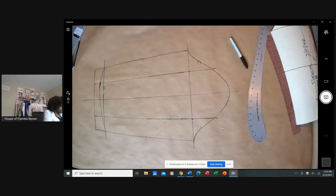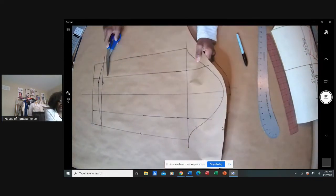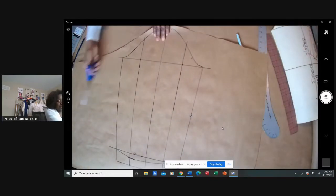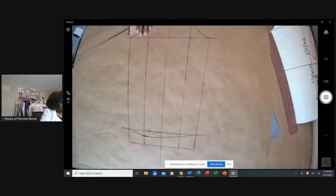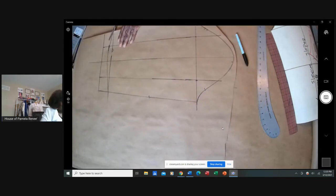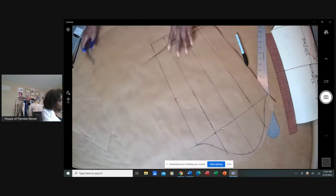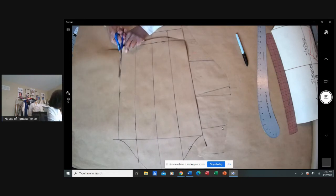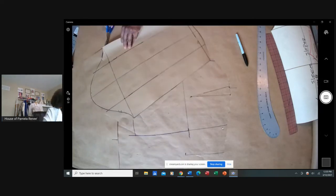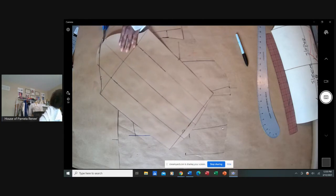Now I'm going to cut it out — first just cut this away from the rest of the paper. I should have moved my draft to the edge of the paper so I wouldn't waste so much. But we'll use the little pieces because we still need a cuff and we still need the sleeve slit. These are some of the things we do in our subscription membership portal — we're going to do all types of sleeves: raglan, dolman, kimono, and special design sleeves.